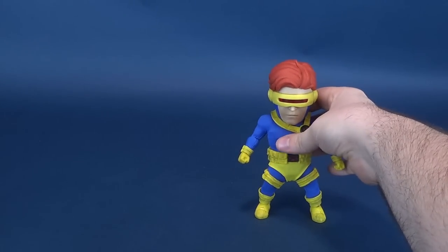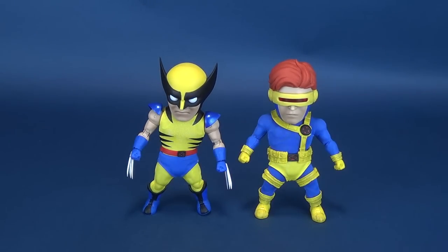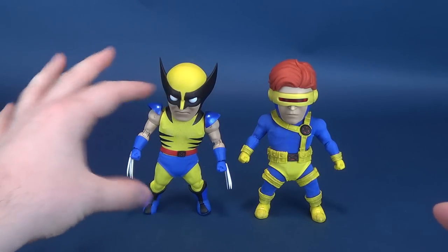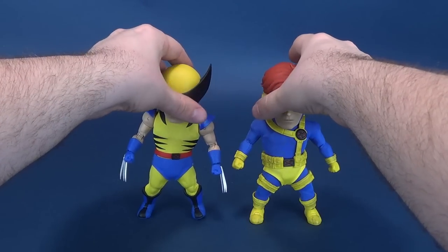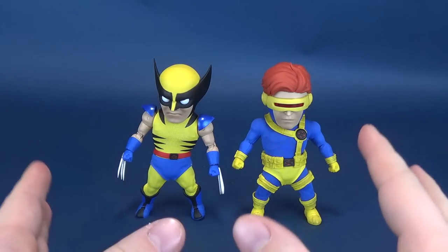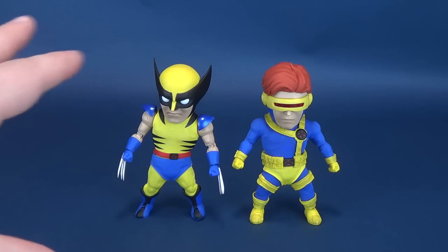As I'm sure somebody will ask, how does he look next to the Wolverine from our previous review? The answer is they're about the same height. I guess if you go by comic standards, Wolverine would be a little bit shorter, but I'm not too bothered by that. Something they also share, not only their height, but the fact that they wear fabric costumes, which I think elevates these collectibles even higher on the cool scale.